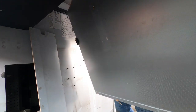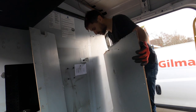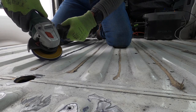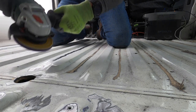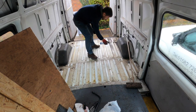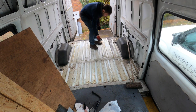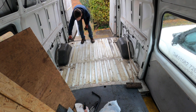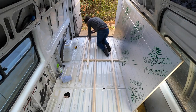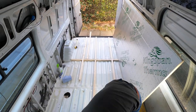Our transit van is an ex-Network Rail crew van. We started by ripping everything out and returning it to its original shell. Once we had everything out, we had to clean layers and layers of grease and dirt — this took us three days to complete. There were loads of holes in the floor from old fixings to fill. We then painted the exposed metalwork with rust-proof paint. With the floor looking almost like new, we could finally install our insulated floor. We used wooden battens to raise the floor before cutting insulation board to fill the gaps, and then we were able to lay our ply floor.